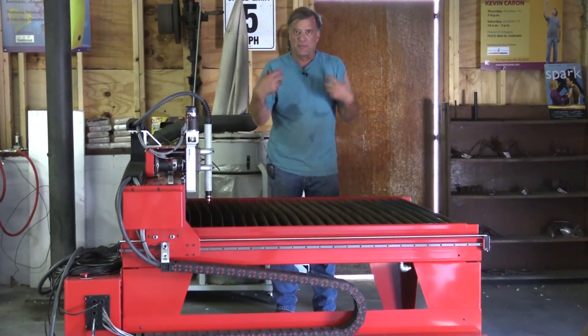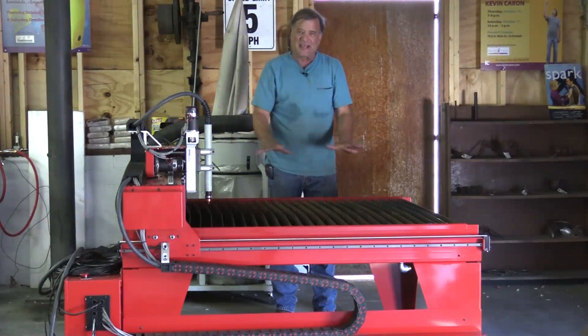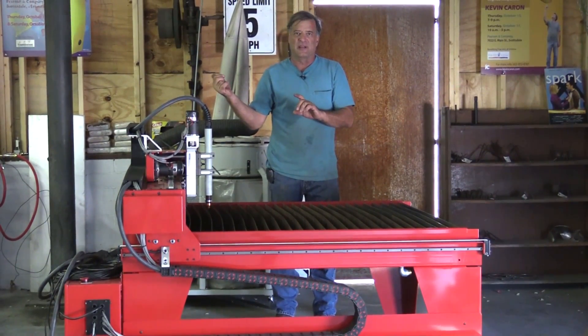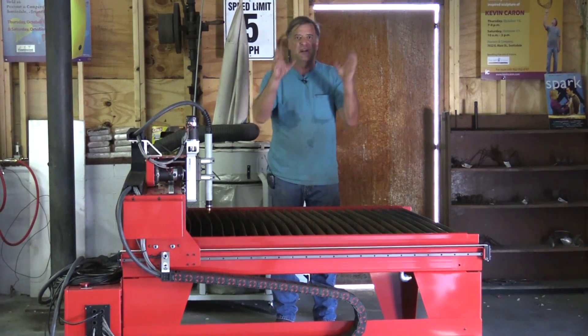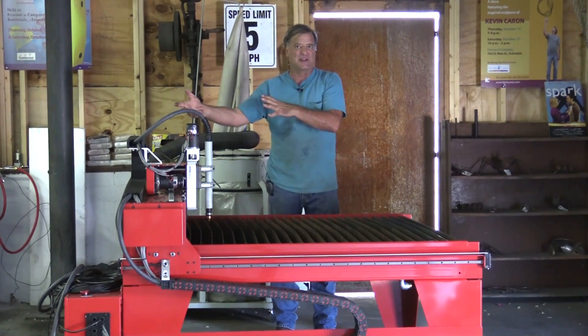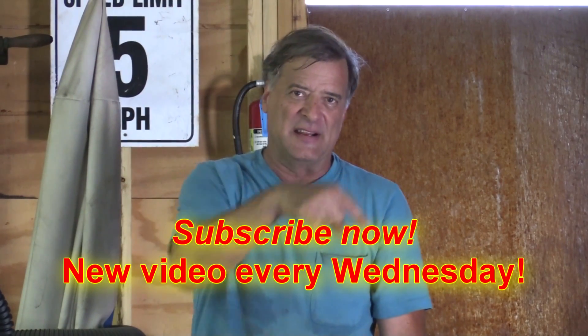I've played with it a little bit and made a couple of pieces and parts for a sculpture I'm working on. But as soon as I get a little bit better with it, I'll take you into the office, fire up the software, and show you how to take your part from design all the way through to making your cut — walk you through the whole process. So I'm going to get back to working on the computer, and make sure you hit that subscribe button. I'll see you next time.